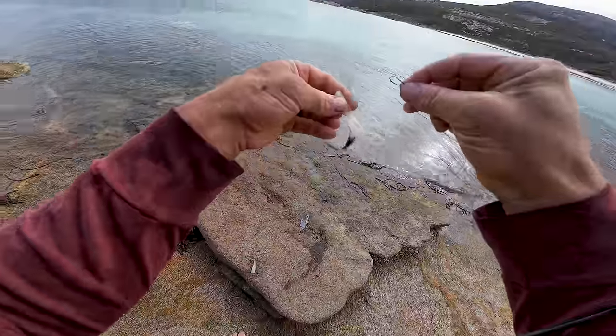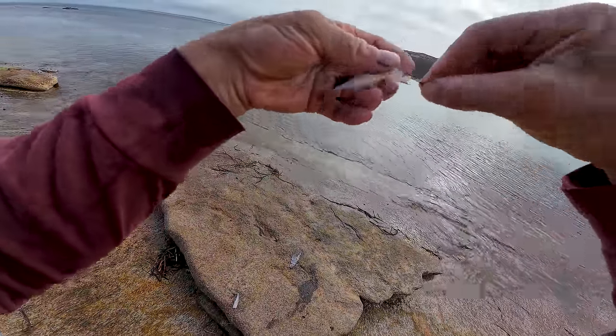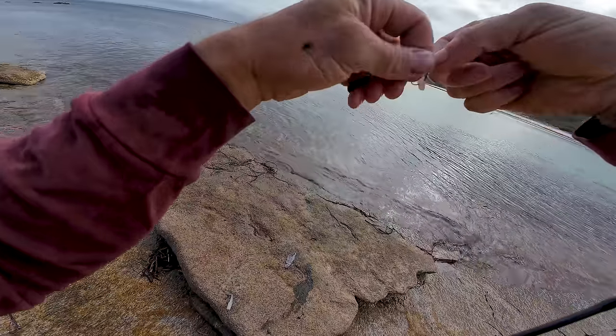I'm going to clean up the squid — might as well get that over and done with while I'm here next to the water. Doing that at home does suck a bit. I'll use a little strip of a wing as bait too.